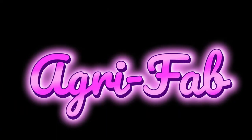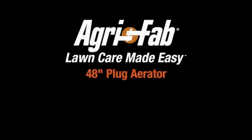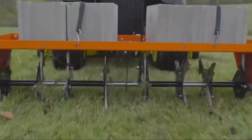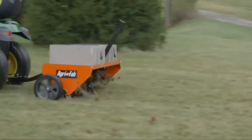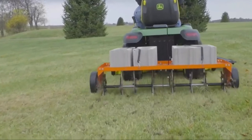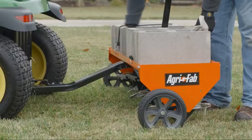Number 3 on the list is AgriFab. The AgriFab 48 Plug Aerator Tow-Behind Lawn Groomer, Model No. 45-0299, will have your lawn looking better in no time. The 48 plug aerator will loosen the compacted soil in your yard and pull plugs of soil out to allow necessary air, water, and nutrients to penetrate your lawn's roots, allowing it to grow strong and healthy. The 48 plug aerator has a weight tray that can hold up to 140 pounds for added soil penetration.